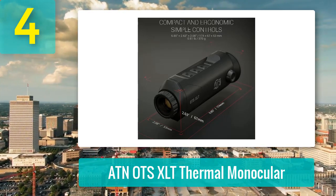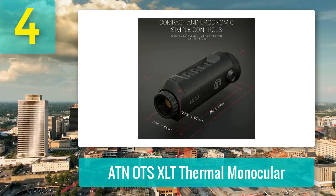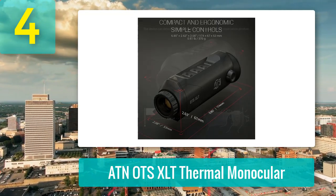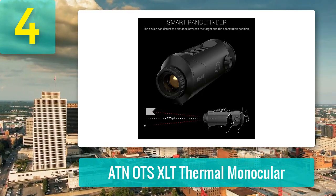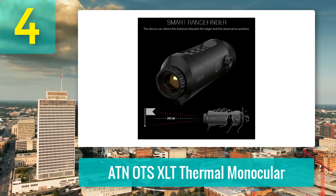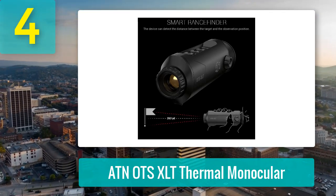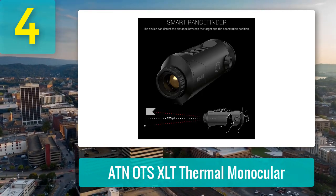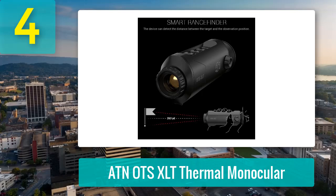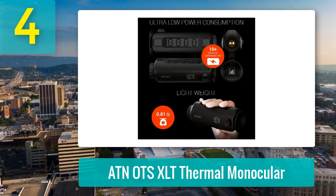The device features simple black-hot, white-hot, and color modes, allowing users to adapt quickly to different environments. Zoom operates at 2x, 4x, and 8x, but expect some pixelation at higher magnifications. Best performance happens within 50 to 100 yards, where rabbits and raccoons show up bright and vivid. At distances around 250 to 300 yards, larger targets like deer remain detectable, though clarity softens.